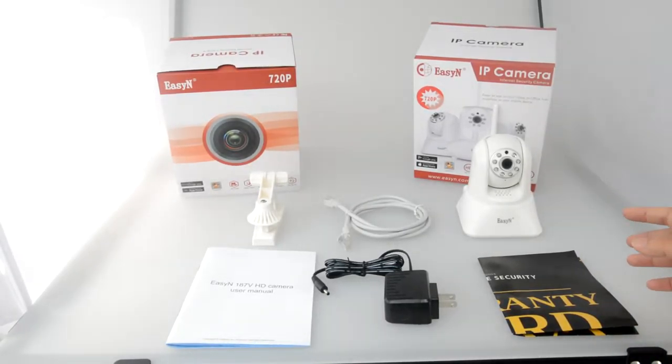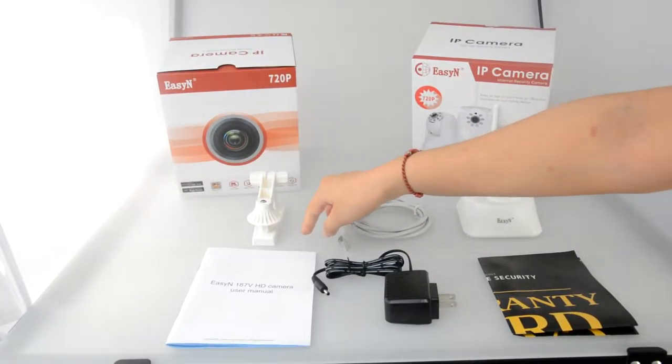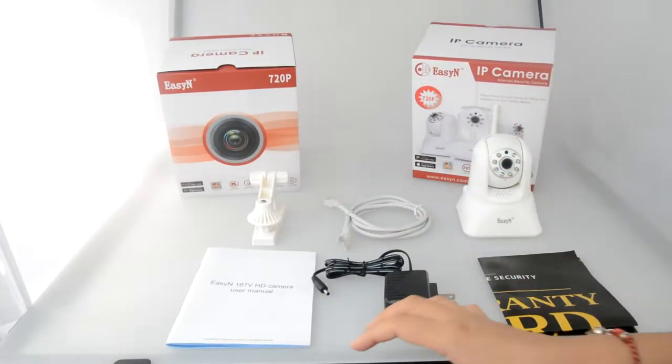As you can see, the whole package includes the camera, camera bolts, network cable, bracket, EZN user manual, power supply, and warranty card.